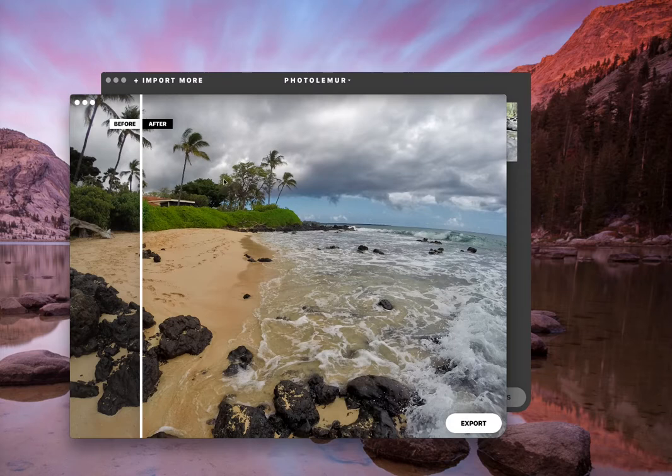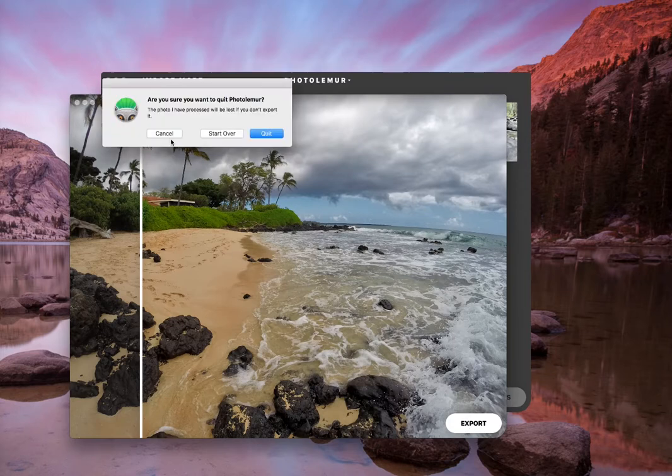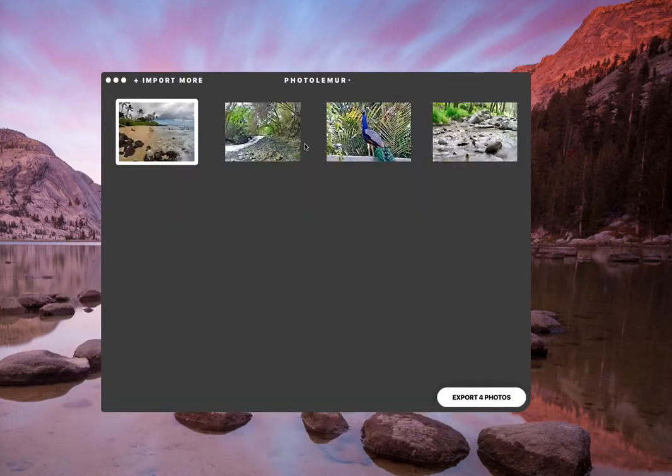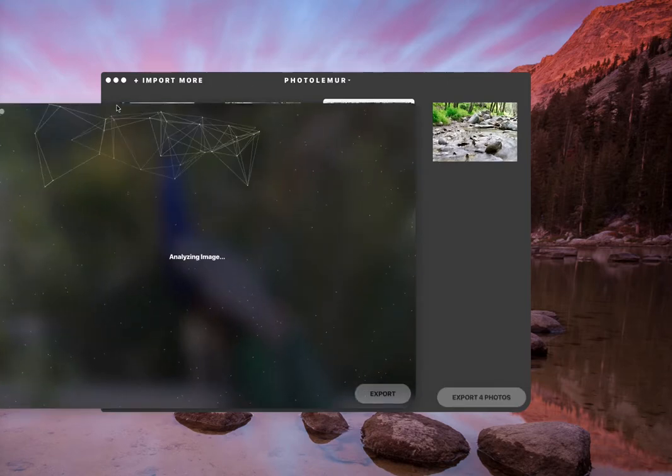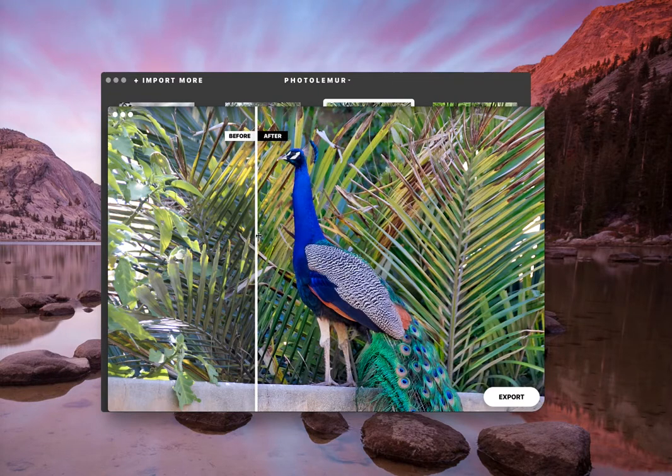Once you're happy with the way it looks, you can just press export and export it however you like. This one was the RAW image. Press the spacebar — this is the before, which has flat colors, not that much dimension.